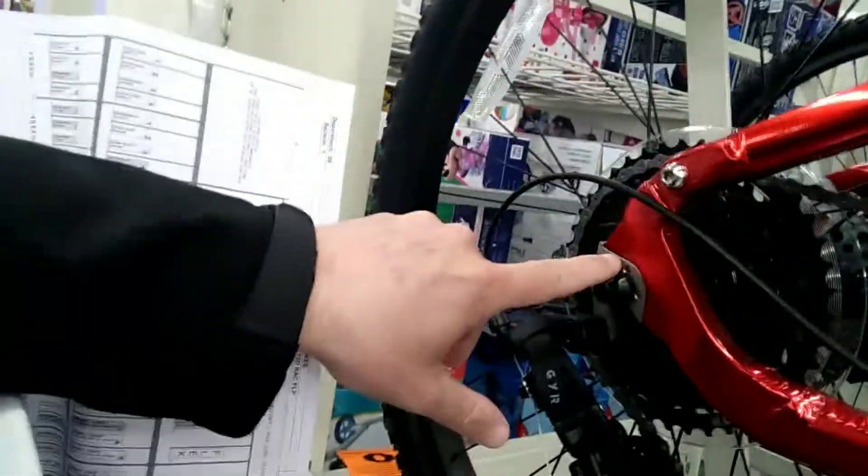It has quick-release front and rear, a 1x drivetrain, and a derailleur hanger. This bike is actually not too shabby. We've got a trigger shifter up here, threadless stem. Not bad for $500.